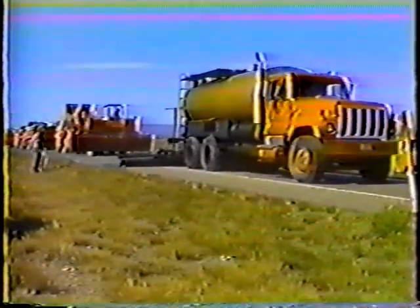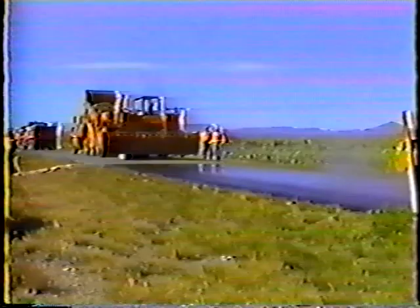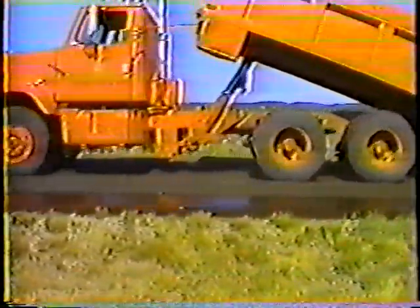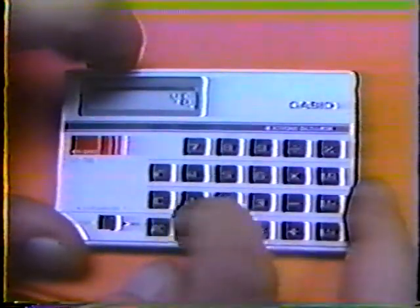The first step is to run a test strip to find the best application rates for the liquid asphalt and the cover material. As a general guideline, you'll need between 0.3 and 0.4 gallons per square yard of liquid asphalt and between 20 and 25 pounds of cover material per square yard. After both materials have been applied, closely examine the surface — the cover material should be about three-quarters embedded in the liquid asphalt. If there's too much or not enough asphalt, change the rate and run another test strip. There are calculations that have to be made to verify the liquid asphalt rate, which your instructor will go over in detail.